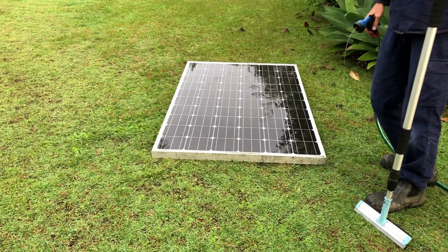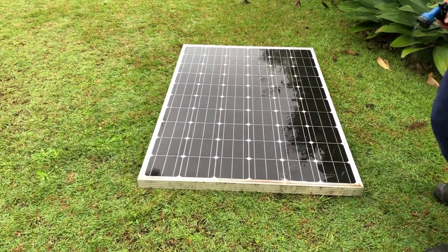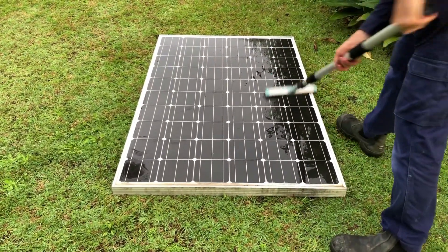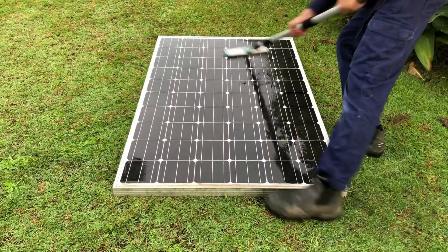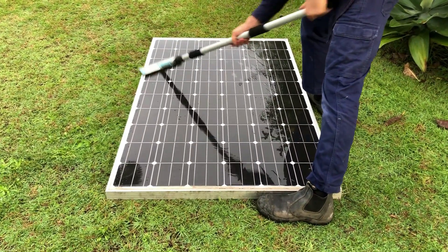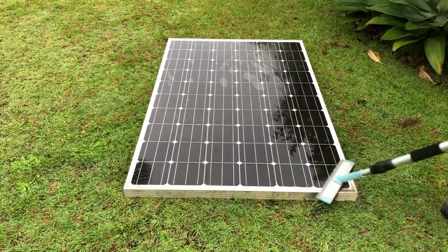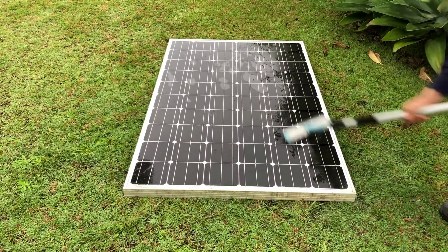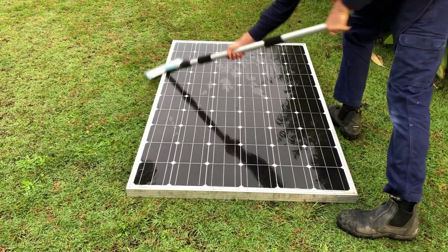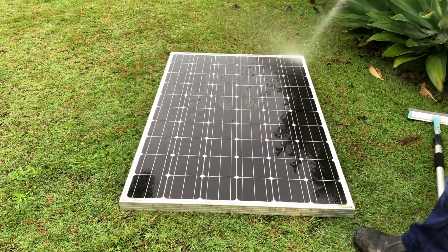Just by hosing the panels down it loosens off any hard caked-on grime, and then we can use our soft brush to loosen any dirt and scum which is on the panels. After we've done that we will just give the panels a bit of a rinse.